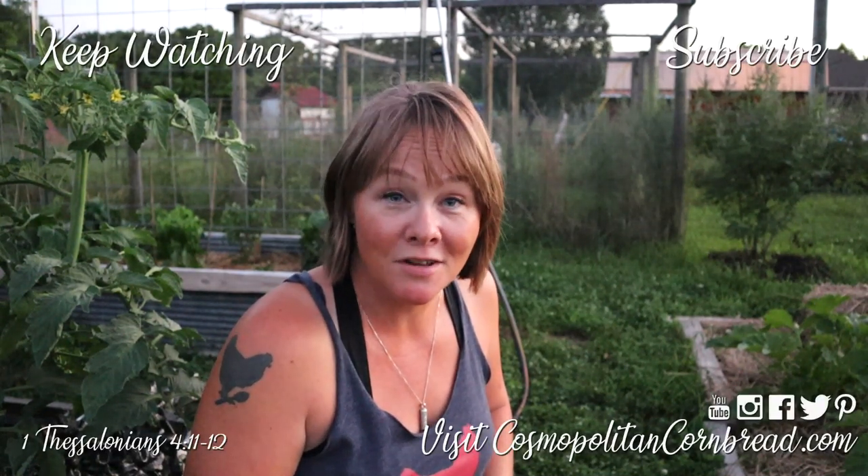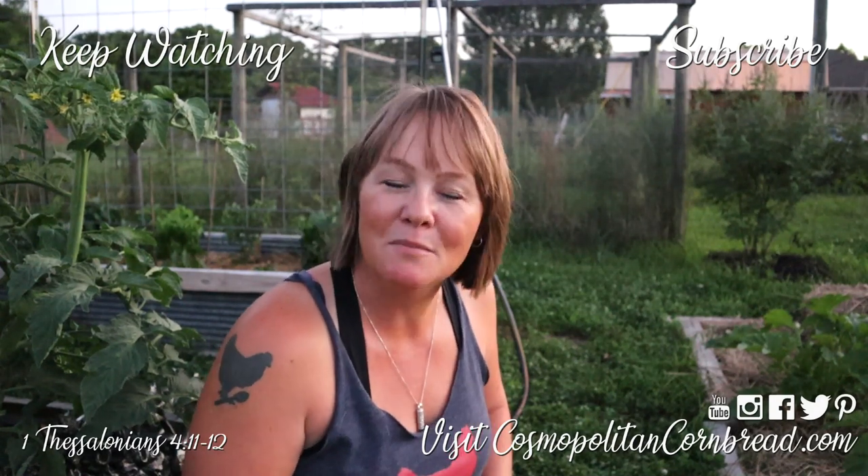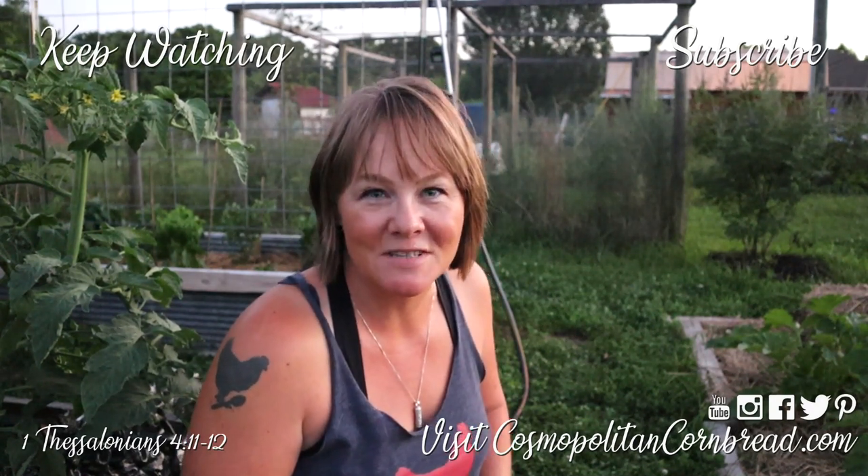That is it for today - I am rapidly losing light and my garden time for tonight is just about over. Thanks for coming along with me as I weeded the garden. My name is Constance from Cospalton Cornbread - I'll talk to y'all next time.